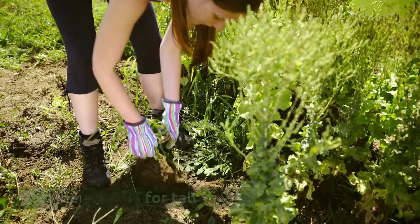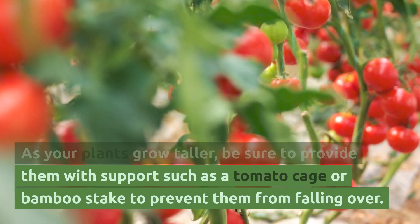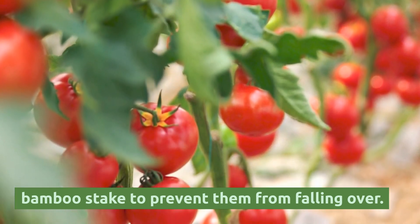Provide support for tall plants. As your plants grow taller, be sure to provide them with support such as a tomato cage or bamboo stake to prevent them from falling over.